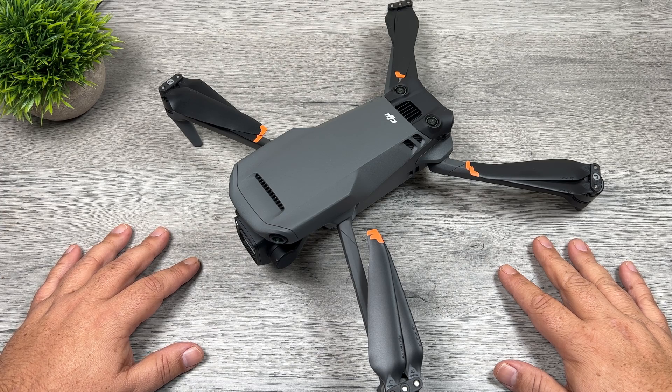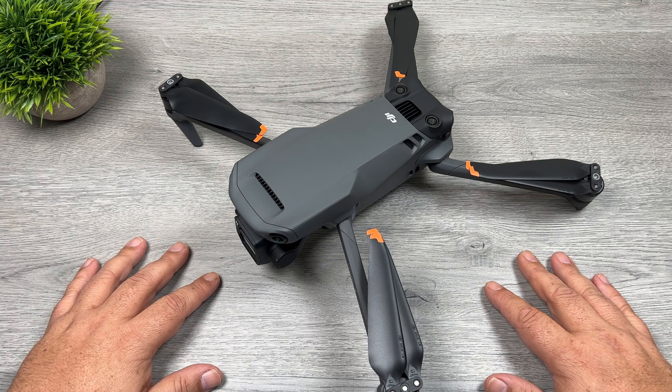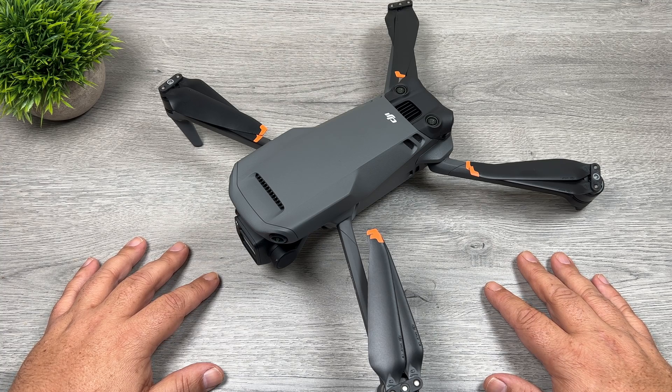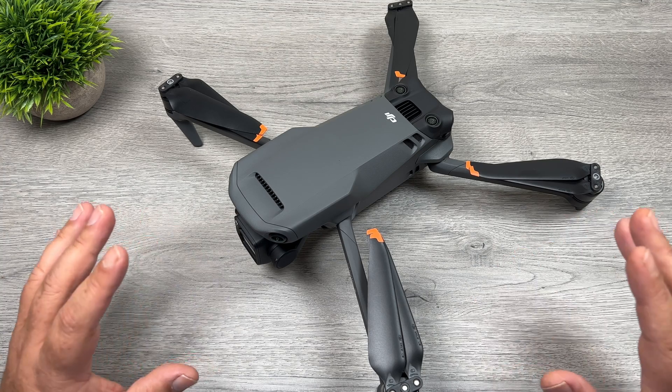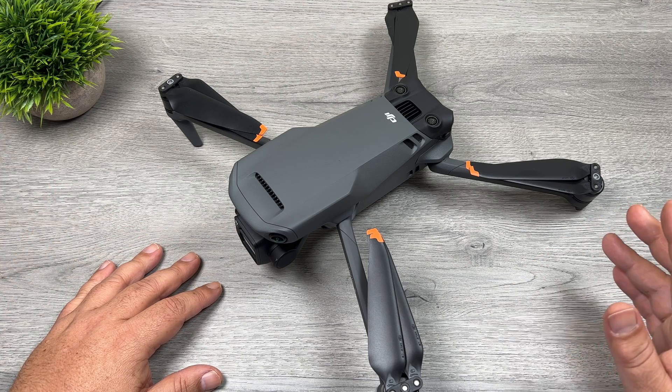Good day folks, Sean here from Air Photography. Over the last week I've been test flying the Mavic 3, getting ready to make my full review, which will probably be available late next week. Now part of my review process, I like to do a series of tests just to compare it to other drones.